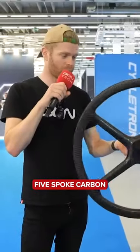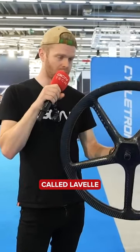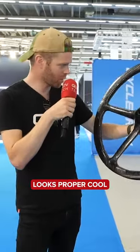Just found an incredible five-spoke carbon wheel from a brand called Lavelle. Check this out — looks proper cool, doesn't it?